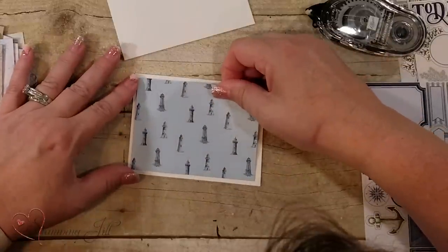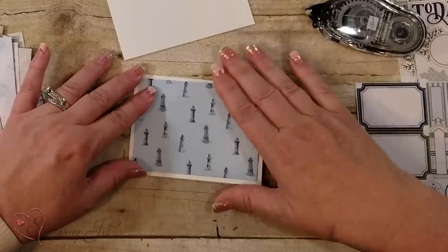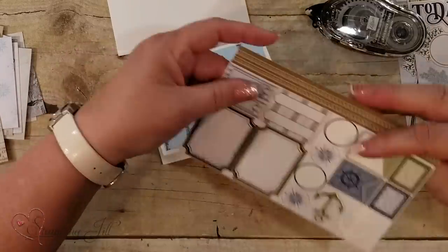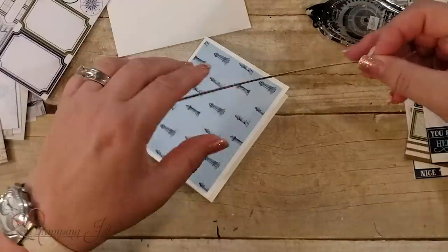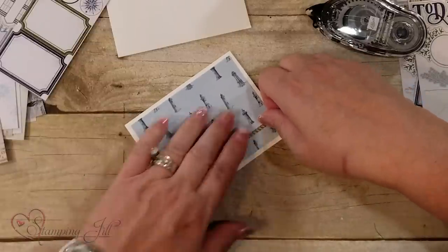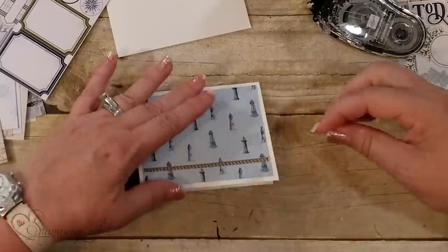Just the lighthouses — I love this whole stamp set, and with this suite comes a stamp set, twine and trinkets, and DSP. So there are all different kinds of options. I love the rope that is in this and it just sticks right on. Looks really seaworthy, I guess you would say.